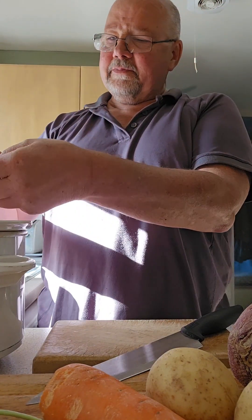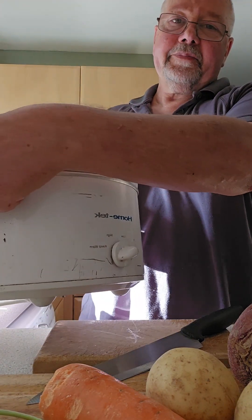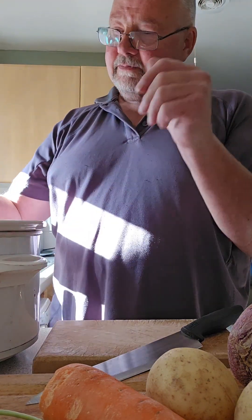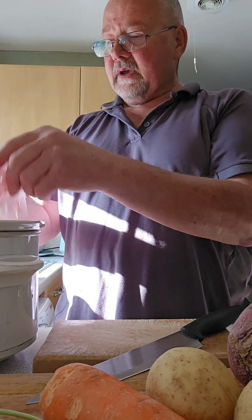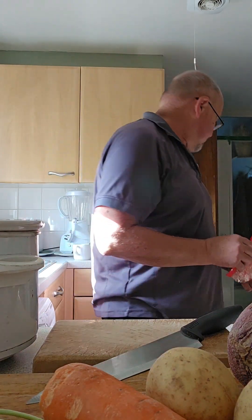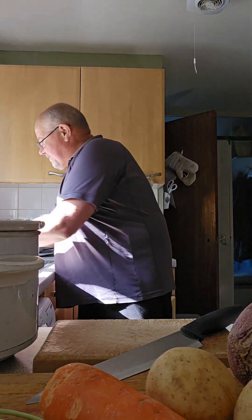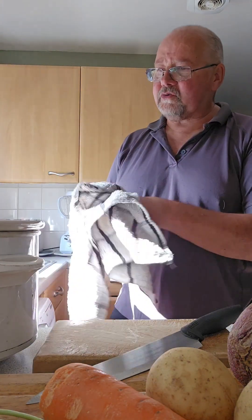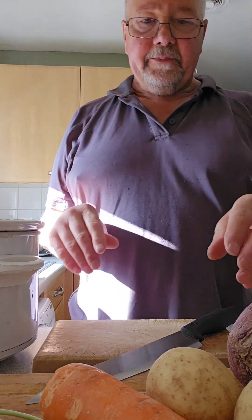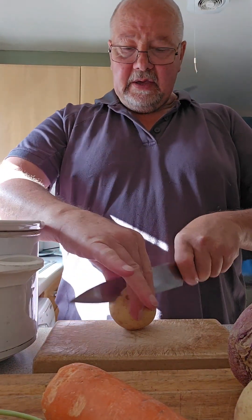Got some chicken here and put it into the slow cooker — a bit battered and beaten but it works marvellous. Now we've got that in there, put this into the bin, wash the hands. Raw chicken — don't want to transport anything from the raw chicken anywhere else.